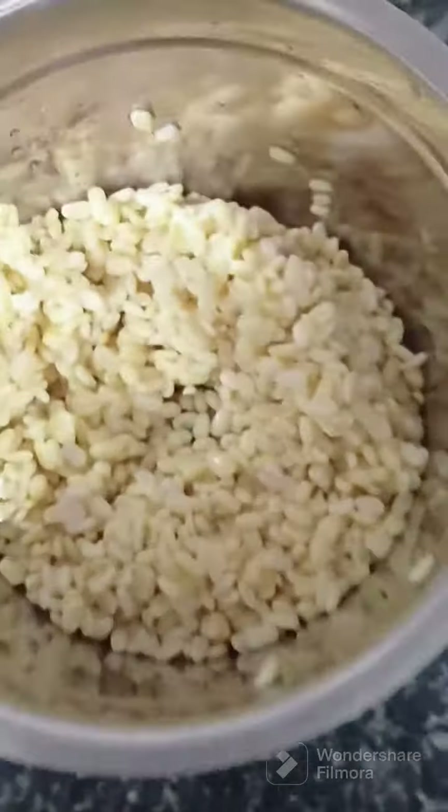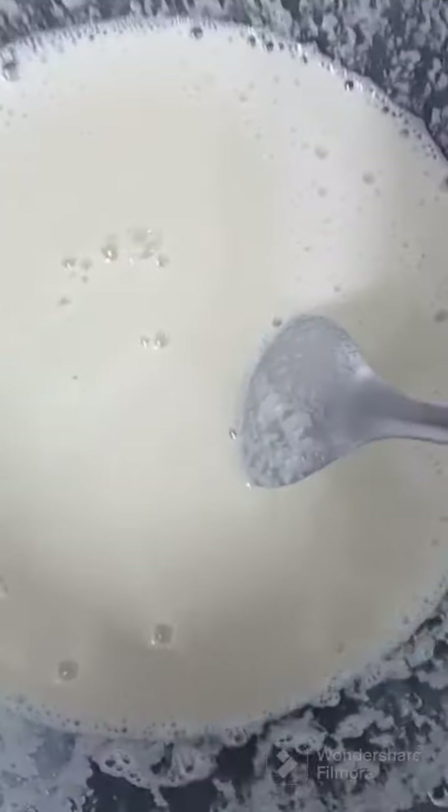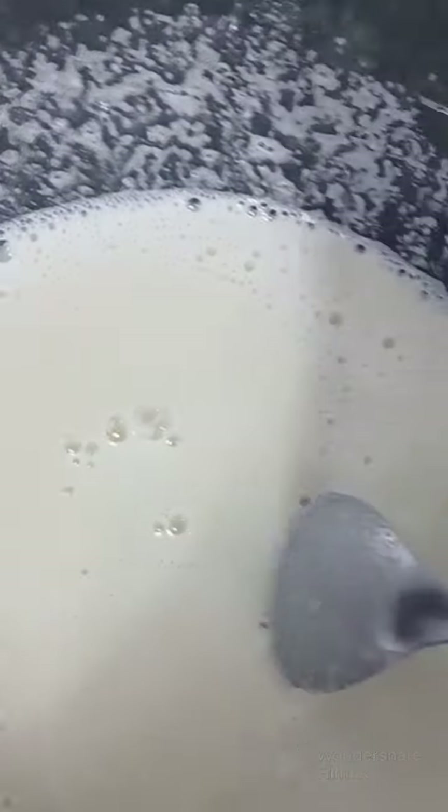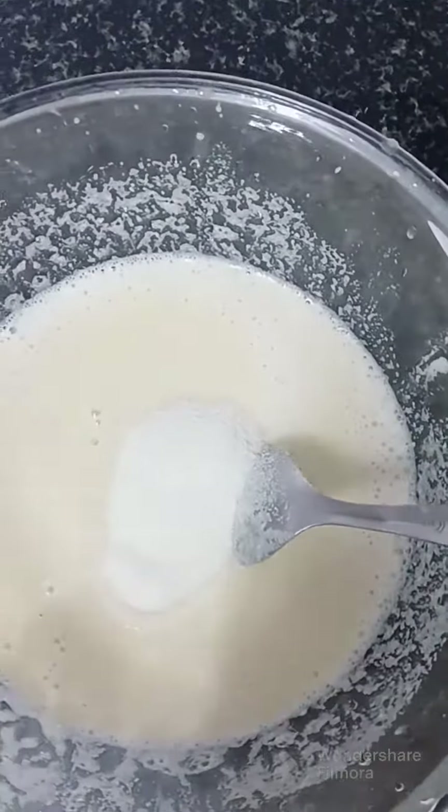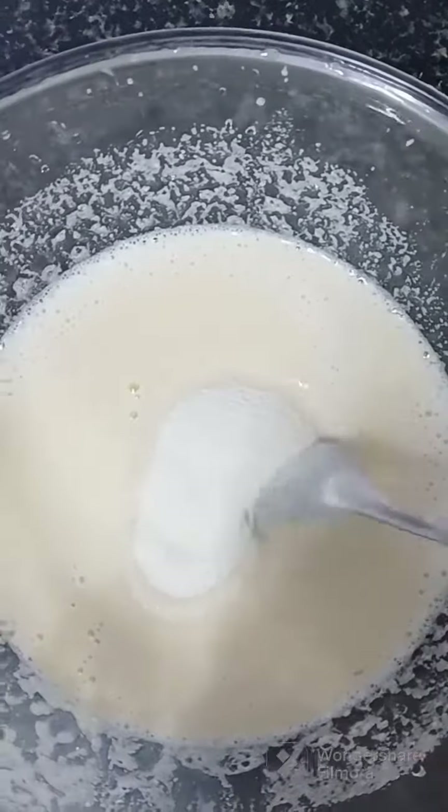I am making a mouthful. I will add a little bit of rawa. I will make a good bowl.